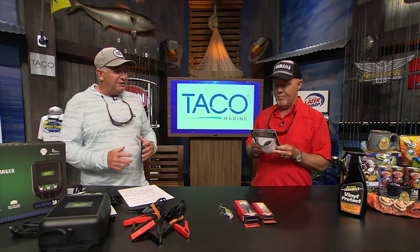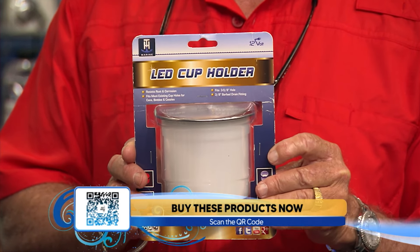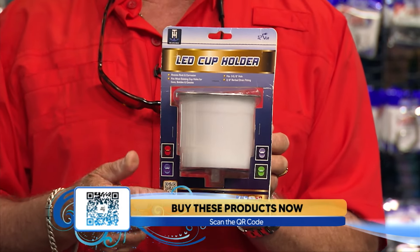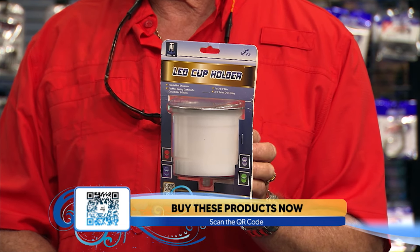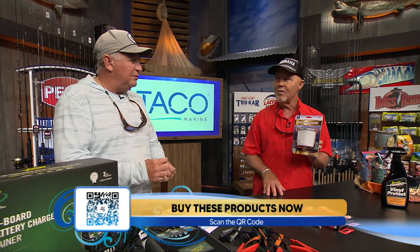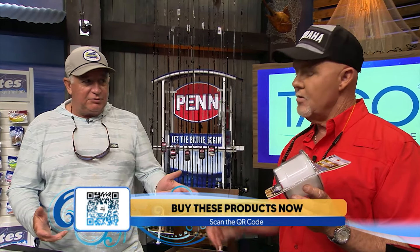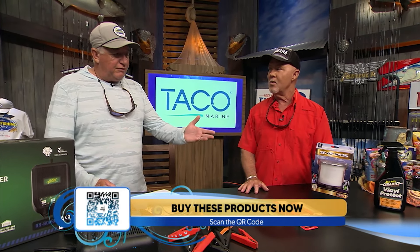Go to starbright.com to get that. Next, we have a TH Marine LED lighted stainless steel rim drink holder. It's a cup holder you can put anywhere in your boat and it'll add ambient light without being an obvious light. It comes in red, green, white, or blue, and has 15 super bright LED lights. It's got a UV-stable molded cup holder with a drain nipple on the bottom that you can route to your bilge or wherever you want the drainage to go.